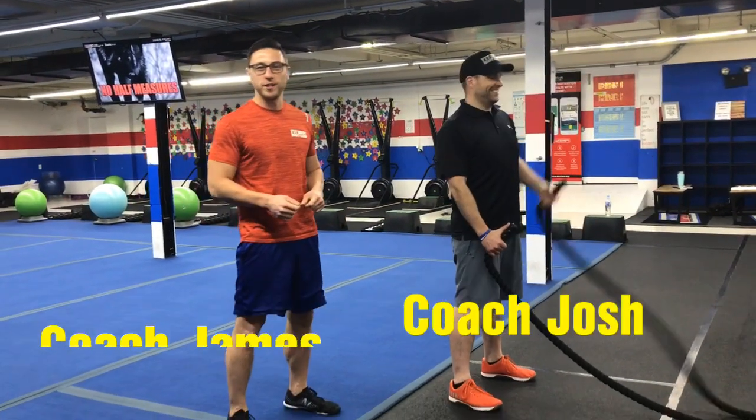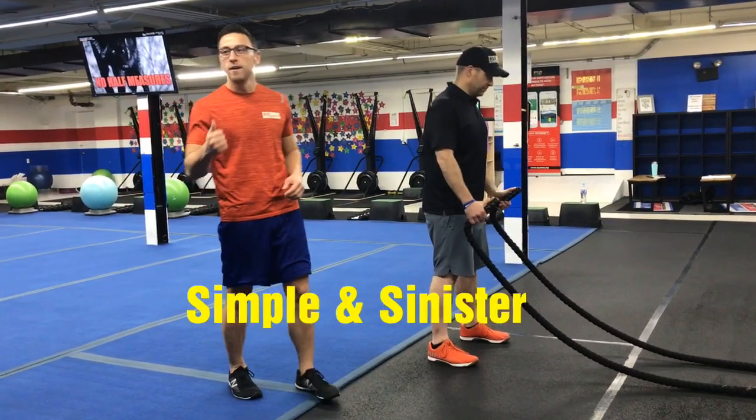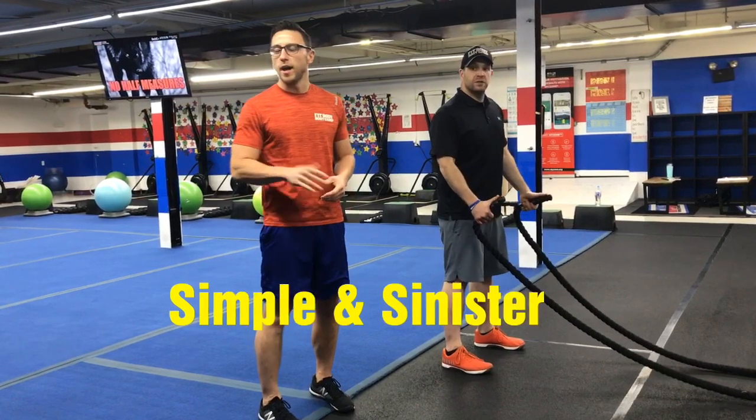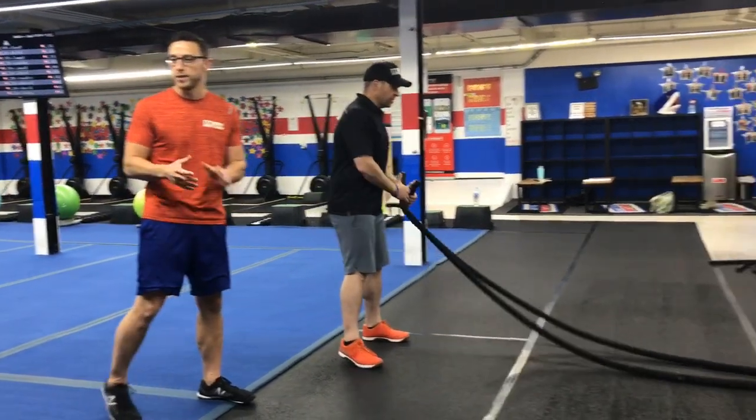Hi guys, this is Coach James, I'm with Coach Josh, and we're going to show you the Simple and Sinister 25-15. So you've got 25 seconds of work, 15 seconds to rotate, 6 stations overall, and you're going to go around the room 5 times with a break between each of those stations.